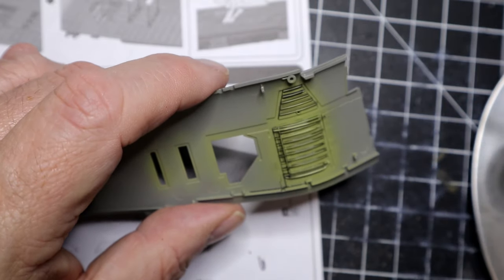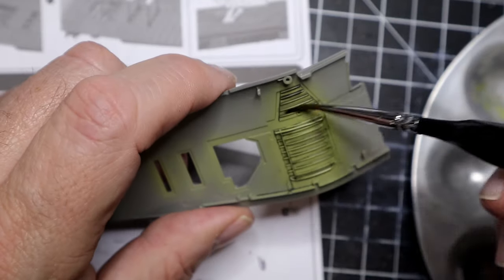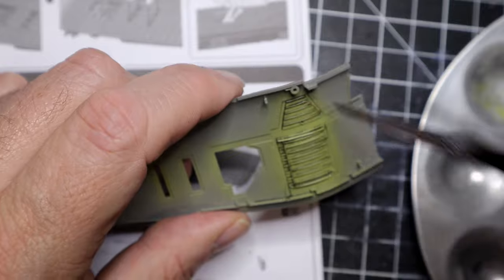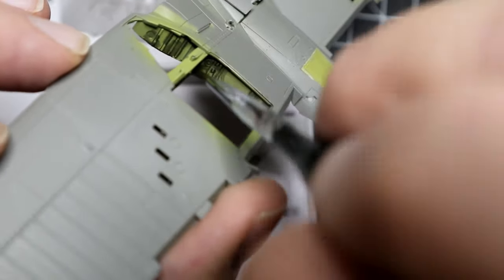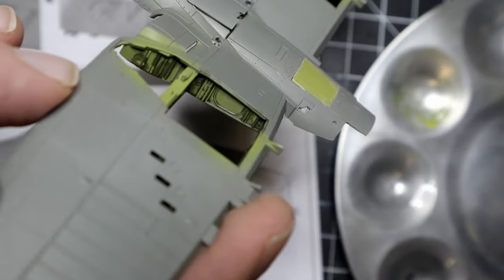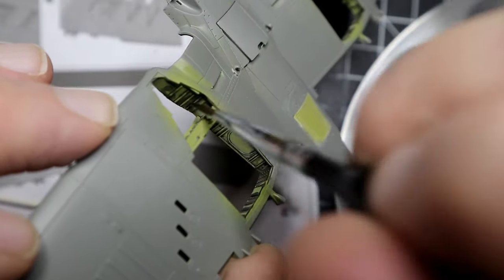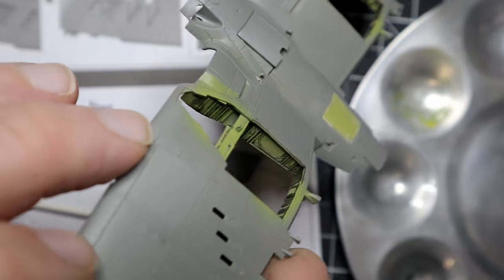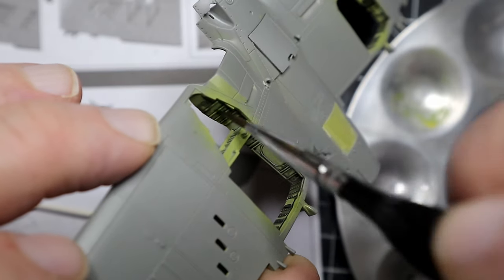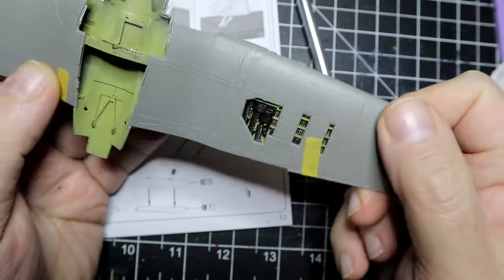Here I'm applying some panel liner into the gear bay to give it a little more definition, then cleaning it up with some clear mineral spirits. You can see this is the wing I'm going to use on the 1A. The inside of that glass is painted, and when I paint the outside it'll cover the rest.